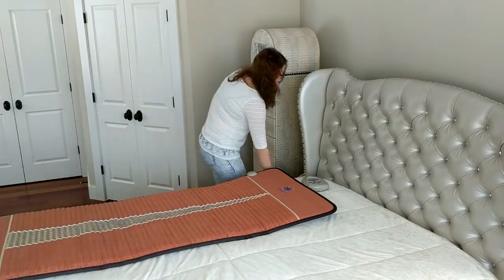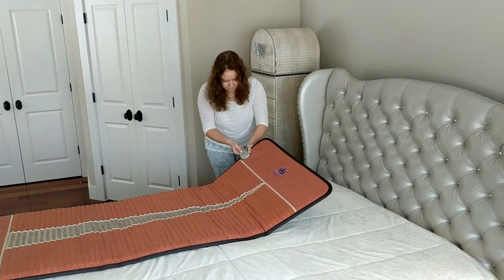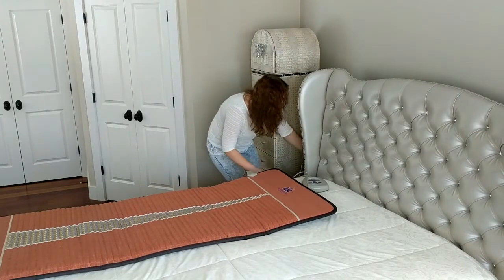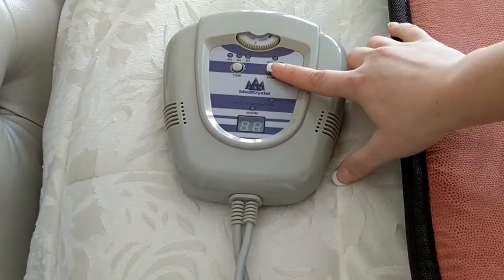To start the mat, first connect the controller to the terminal on the mat. Then plug the controller into the power supply socket. It's recommended that you use a power socket with surge protection. To start the mat, press the power button.